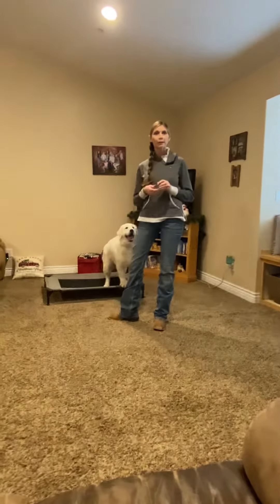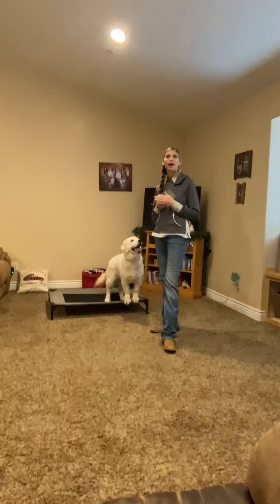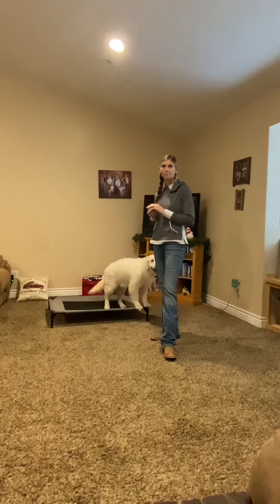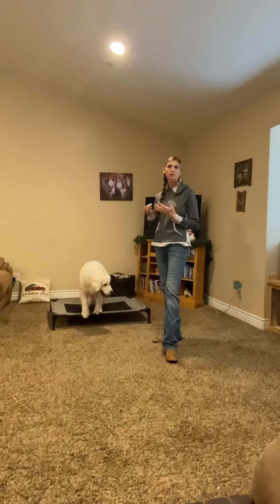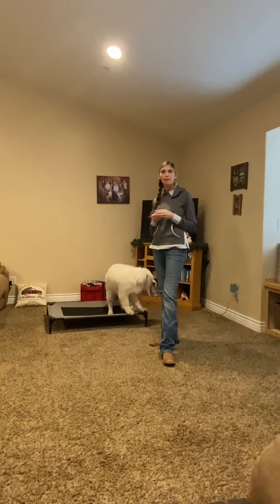I talked a little bit about the raised bed being a boundary. When you first get your dog, it doesn't matter how well trained they are — they're trained to the person who trained them. So you need to transition that training over to you. A really good way to do that is to establish boundaries right at the first.